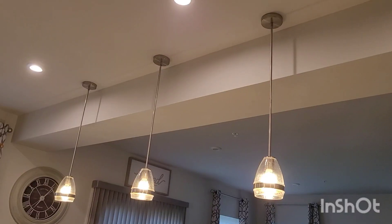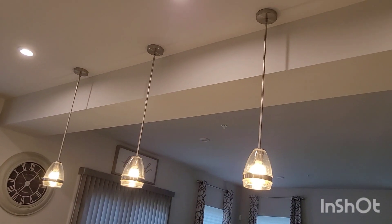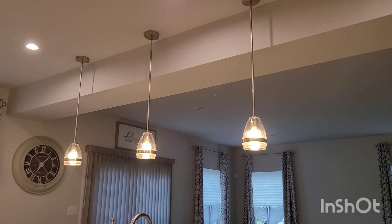Alright YouTube, here's the big reveal. I am so happy and excited — it looks so good. Here we go. So here are the pendant lights. I'm loving it. I'm going to go around.